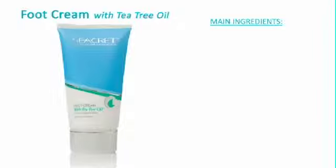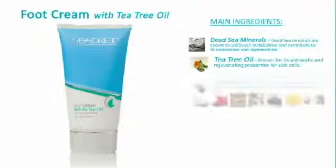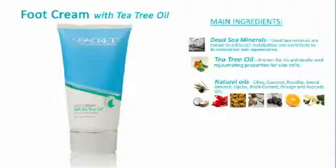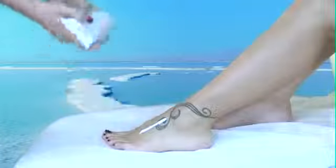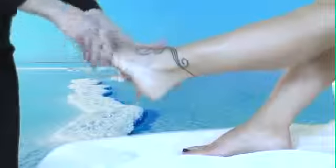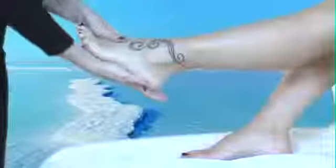Secret Foot Cream with Tea Tree Oil contains a unique herbal combination that moisturizes, softens, and helps to prevent dry, damaged feet. Suitable for all skin types, this product can be used daily. The main ingredients included are Dead Sea Minerals, Tea Tree Oil, Natural Oils, Shea and Cocoa Butters, and Beeswax. After exfoliating the foot with salt scrub, add a generous amount of foot cream. Secrets Foot Cream contains Tea Tree Oil, which is known as an antiseptic. It is a great idea to put socks on when completing this step to really lock in the hydration.